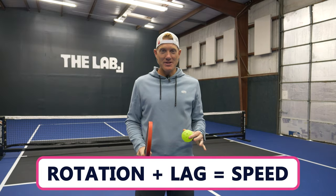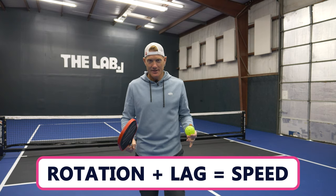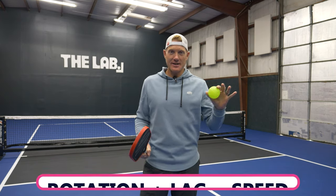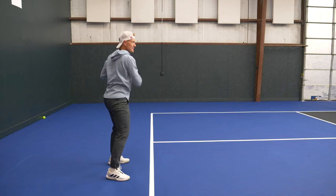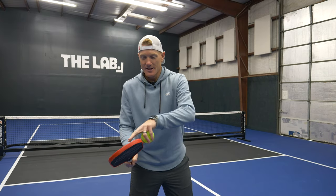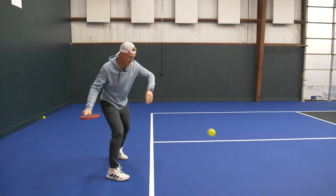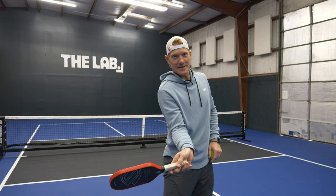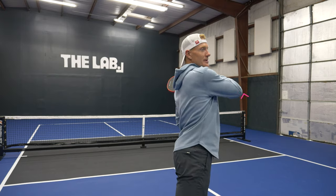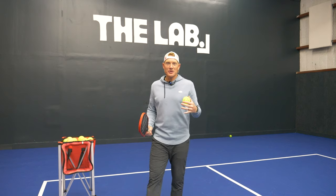Part two of the equation is something called lag. This exists in tennis, golf, and baseball. It's basically what happens when I start to rotate while holding something — for example, my pickleball paddle. When I start to rotate, the head of the paddle is going to temporarily get left behind because there's nothing supporting it. It gets left behind and then tries to catch up, ending up swinging faster.